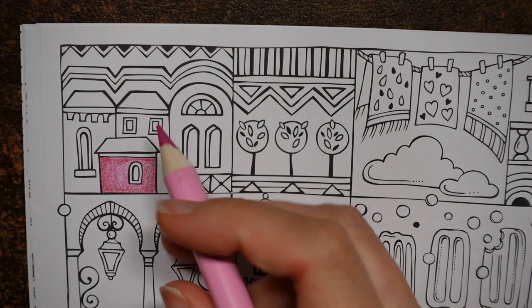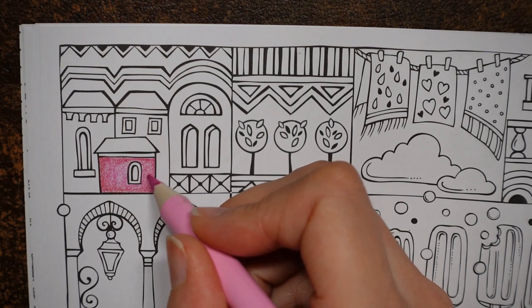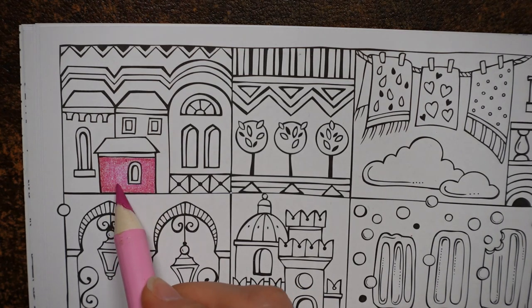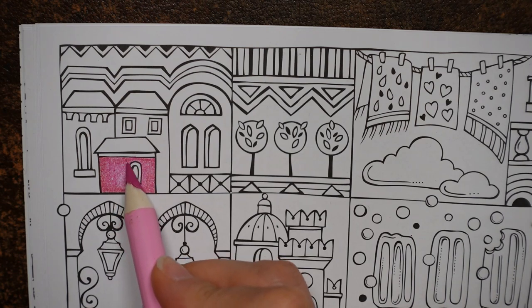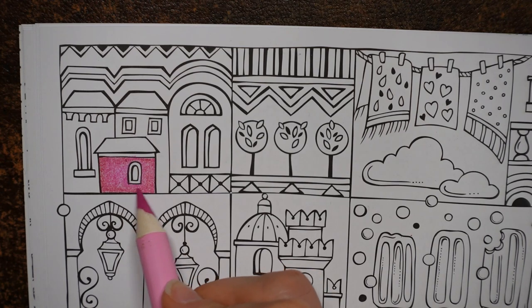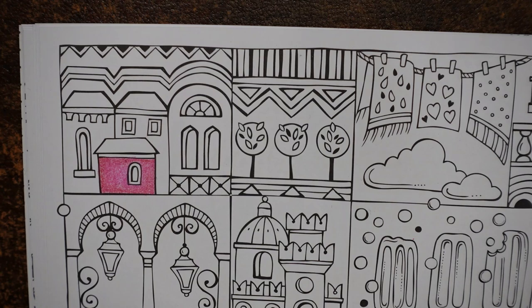Hopefully that's going to give a nice effect. I find these maybe need two or three layers to really work on this paper, which is pretty good actually. It's nice to have the ability to layer up, but you don't want to have to lay down millions of layers. It looks very raspberry-like, I think, but I'm quite pleased with that — I like that colour.